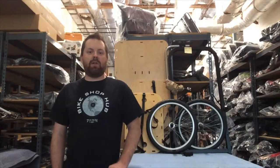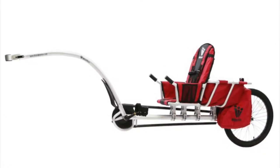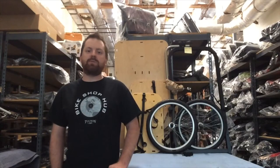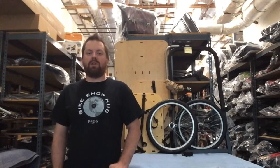A question that we get here a lot is, how is my trailer going to handle? It's definitely going to handle differently the first time you start riding it, but after a while, it becomes natural and it feels like a part of the bike.